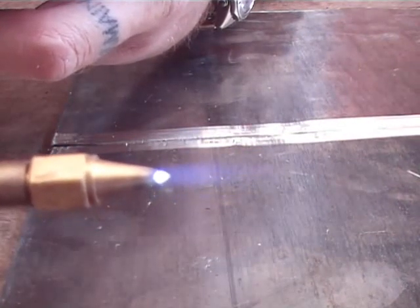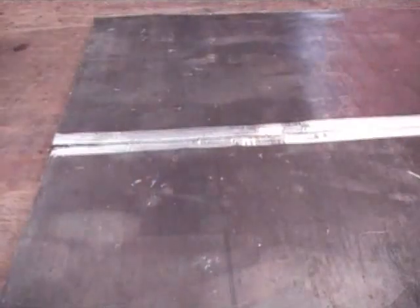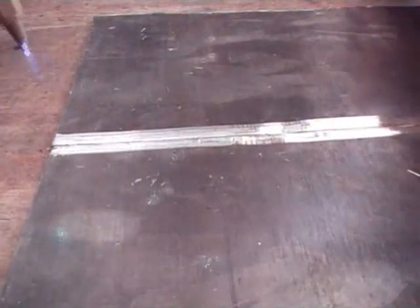There you go — no feather, it's a nice round tight ball. Now if you keep increasing the oxygen it'll go pointy, which means you've got too much oxygen. Decrease it until you get that ball again. Make sure your lead's flat on the surface while you're welding.